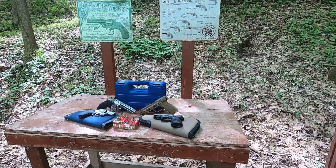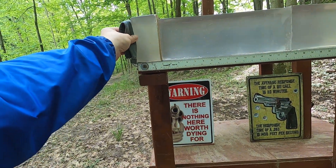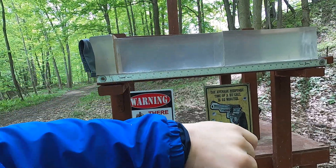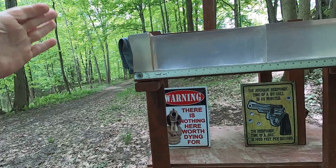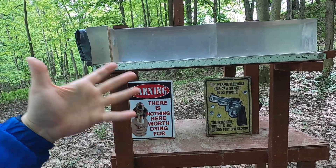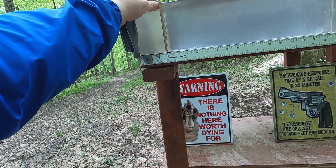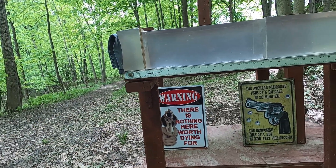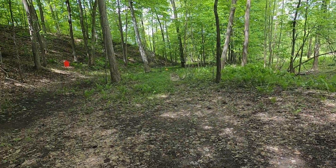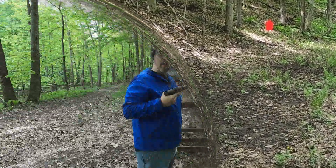I'm going to run these through the chronograph to get velocity and accuracy, then do my clear ballistics test: four layers of denim followed by three inches of clear ballistics to represent hitting a pectoral muscle. Clear ballistics is at half density, so three inches equals about one and a half inches - that's why 12 to 18 inches of gel penetration is the standard even though a human body is typically less than 10 inches thick. I'll shoot with and without the MDF barrier using both long and short barrels, then test practical accuracy on a steel silhouette at 25 yards.